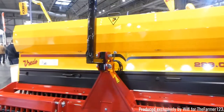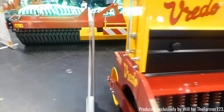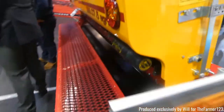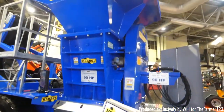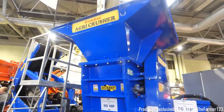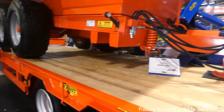There's the 229.07 drill for grains. Herbs as well with their very own agri crusher, which is very useful for doing things like driveways and that kind of thing.